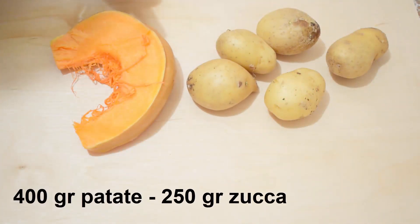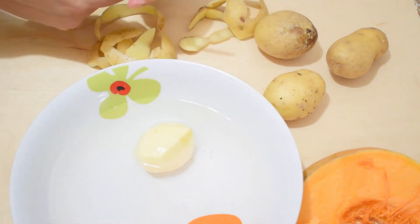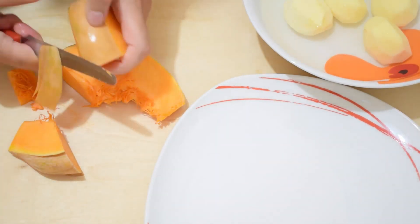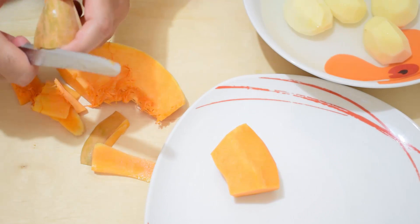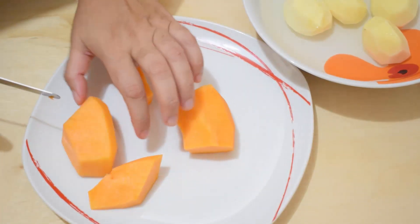400 g di patate e 250 g di zucca. Facciamo a tocchetti sia la zucca che le patate.